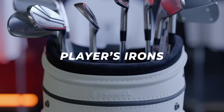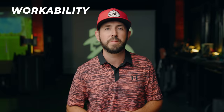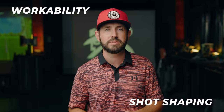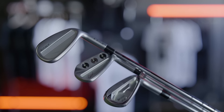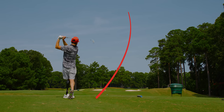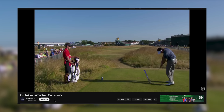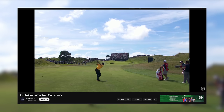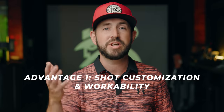Now let's chat about players irons. These irons are designed with the skilled golfer in mind. The primary advantage is exceptional workability and shot shaping capabilities. Players irons feature sleeker top lines and less offset, enabling more experienced players to manipulate their ball flight and produce their desired shot shape — whether it's a high draw or a controlled fade. You've definitely seen this with the pros watching shot traces on TV.